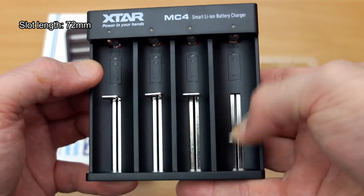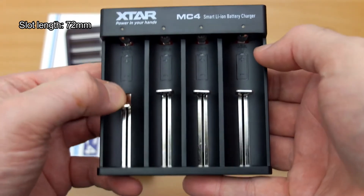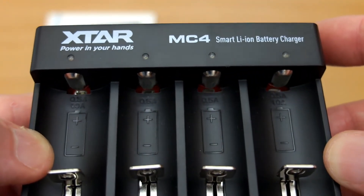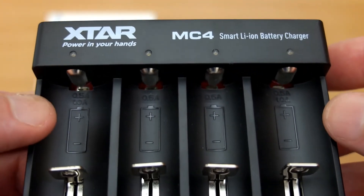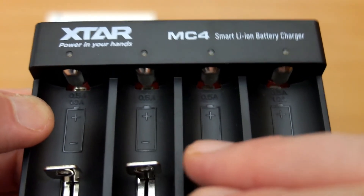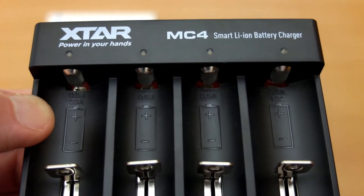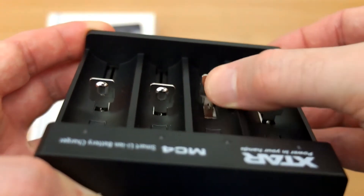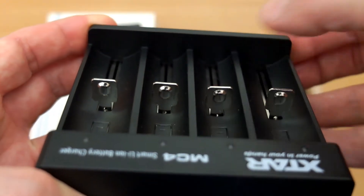I'll list the slot length on screen for you — 72 millimeters, which fits most cells perfectly fine. The metal sliders are nice and smooth. You'll see the markings at the top of the case: the two outer bays require cells to charge at one amp, and the inner ones charge at half an amp. There's good spring retention on this, even though it's quite an affordable unit.